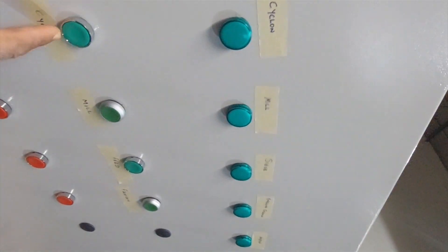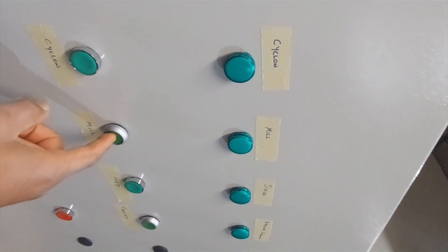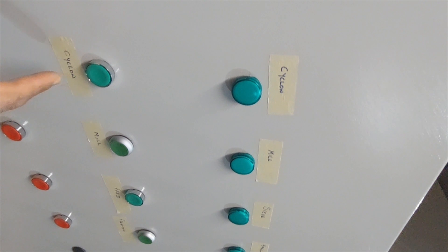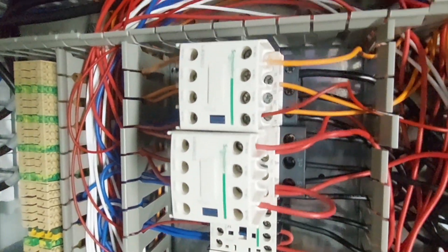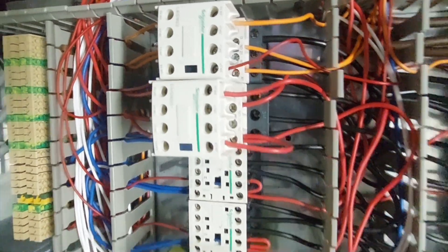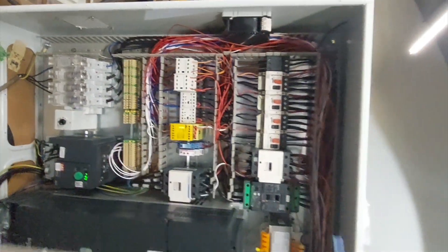So this is the cyclone. You cannot start the mill — if you try to start the mill, it's not going to start — except you start the cyclone first. You can hear the click of the contactor. So that's the cyclone. The cyclone is on now.